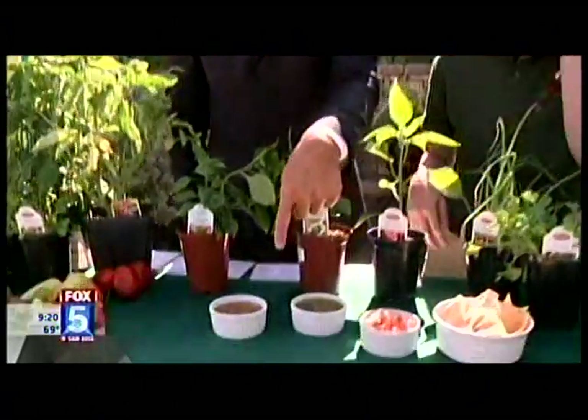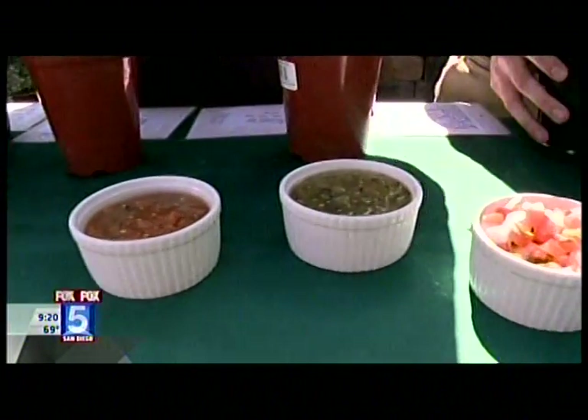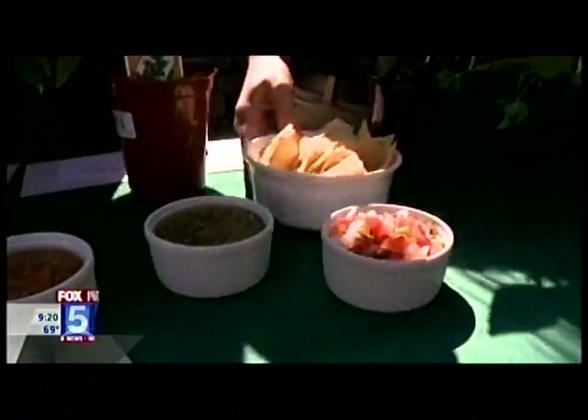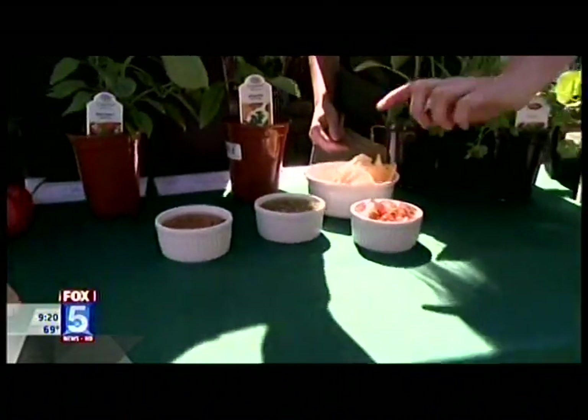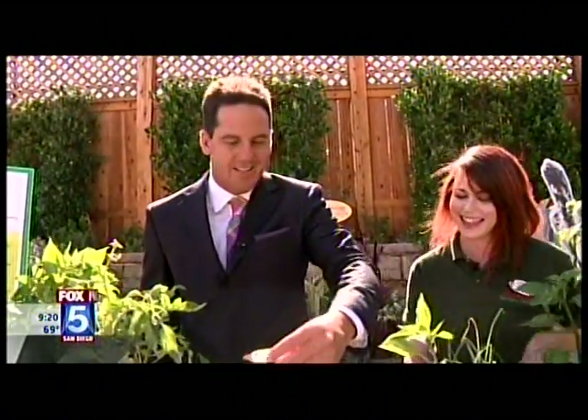Would you like to try some of the salsas I made this morning? Did you really make this? From these peppers? I thought you went and bought it — but no, I made it. I brought some chips, and I have a spicy, a mild, and a pico de gallo. I'm not really a spicy guy but that one tasted delicious. Kudos to you for making this, Brianna!